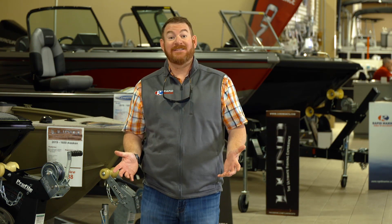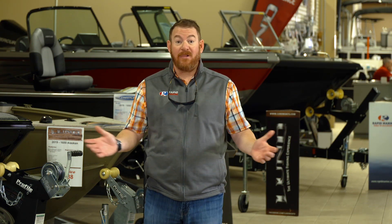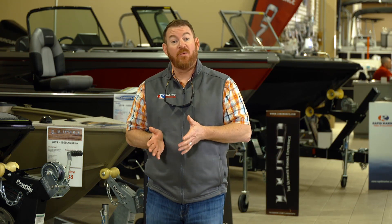Hey there, I'm Bill Shirk. Congratulations on your new purchase. You get your boat home, now it's time to get it on the water and you think, how do I properly break in a Mercury motor? Today I'm going to tell you exactly how to do it. By being patient, you will protect your investment and ensure that your boat runs properly for a long, long time.